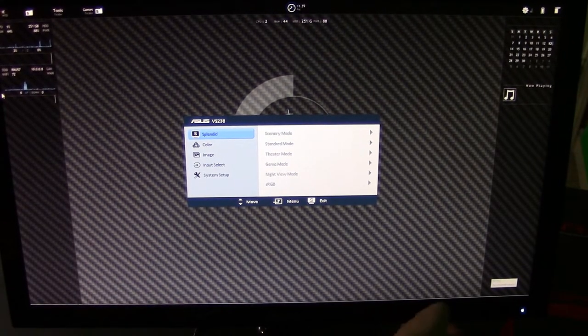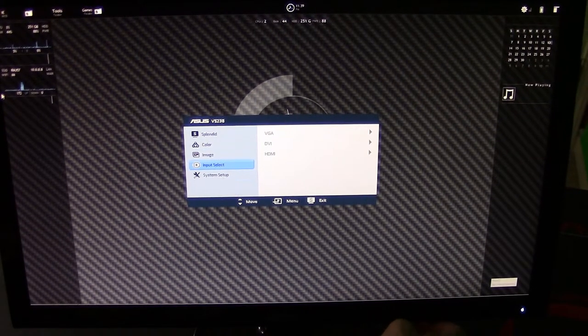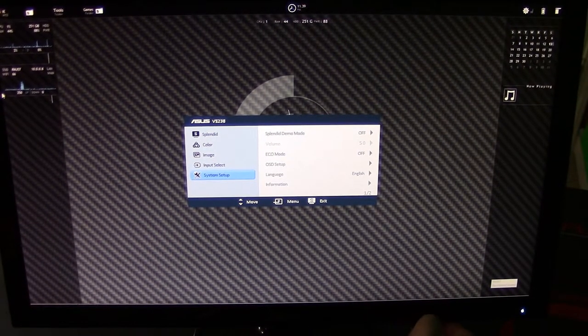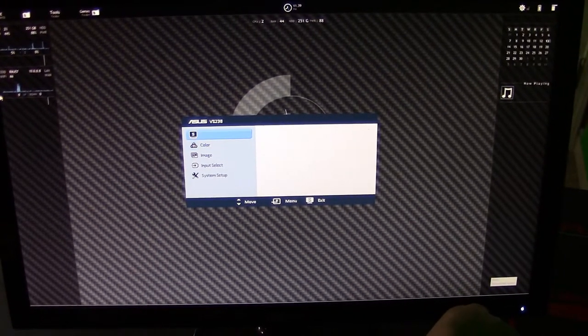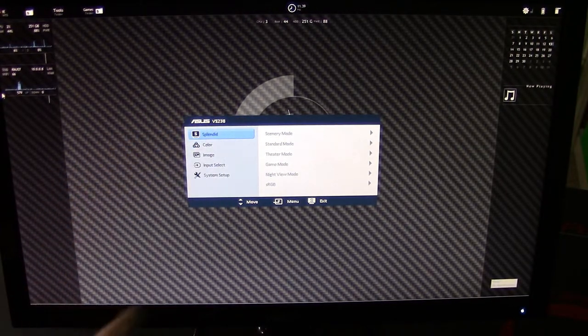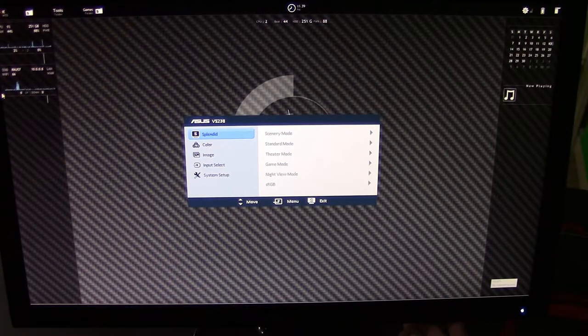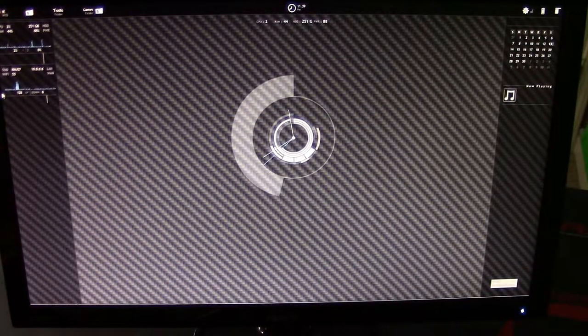So here you see the Splendid — the different modes as well as the color brightness, contrast, color temp, smart view, things like that. Image selection, input selection, and system setup. And of course it has the name of the LCD here up top, and the menu and exit and things like that. So we're going to go ahead and exit. It's a pretty straightforward monitor and pretty basic controls, and it's great for gaming.